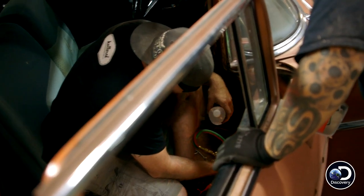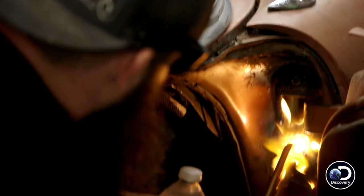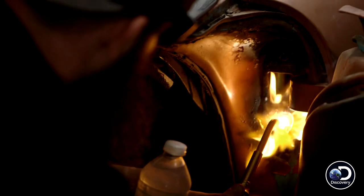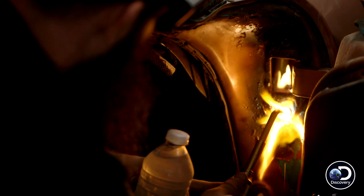Nothing like the smell of sizzling paint. A lot of people have the illusion that when you heat up a bolt, you should try and get it out when it's hot. But just like anything, it swells when it's hot, and it shrinks when it cools.